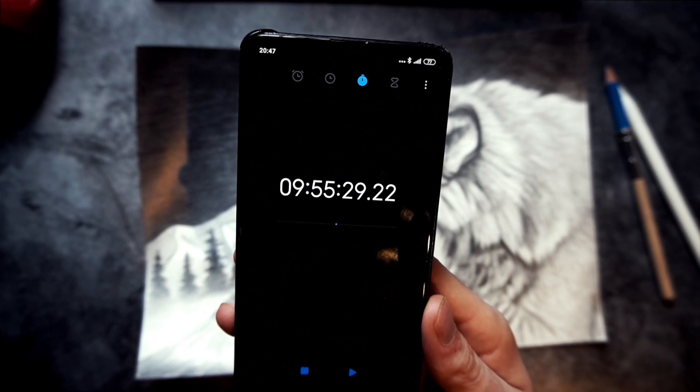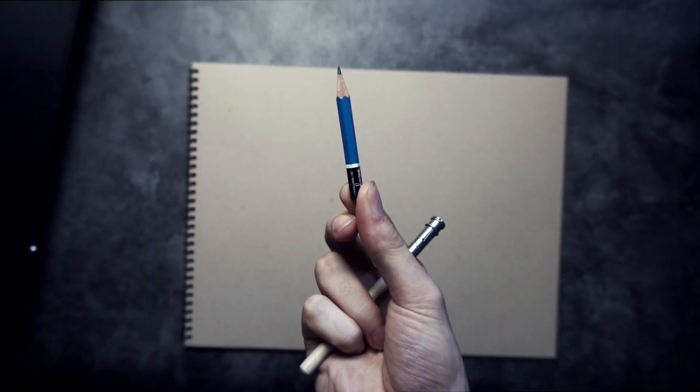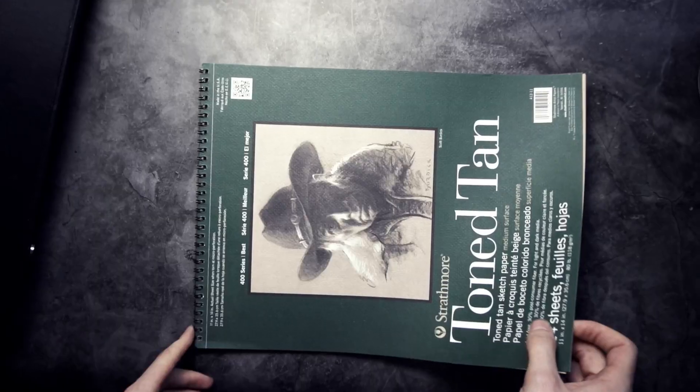Almost 10 hours in and this is how much pencil is left. Can I finish the next drawing without it running out?